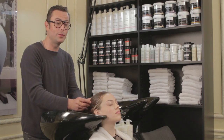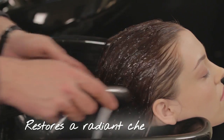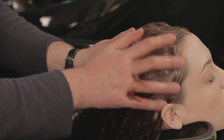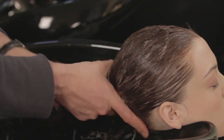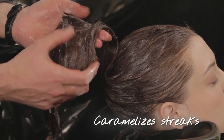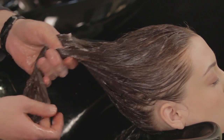A trick for getting the Shade Variation Care right into the hair: add a little water and emulsify well from the roots to the ends. You will feel it at home — you immediately feel that the hair is soaking up the active ingredients and becoming all soft.